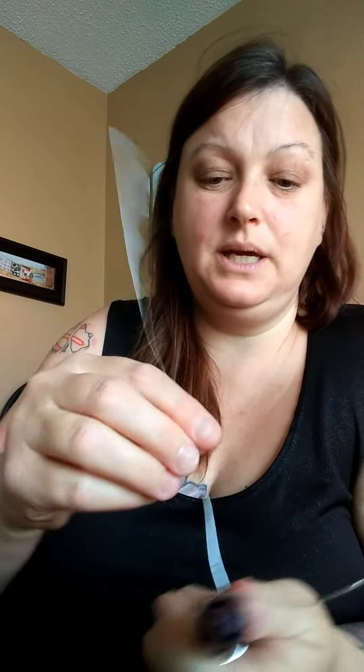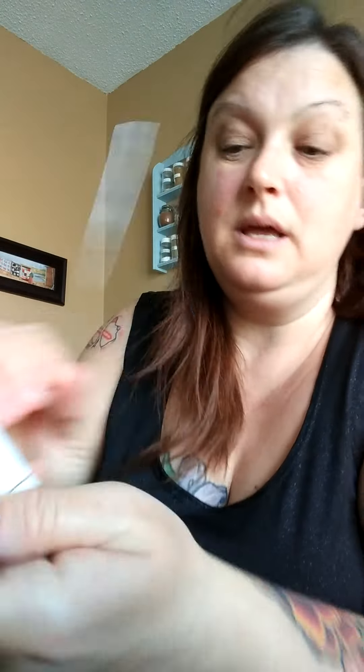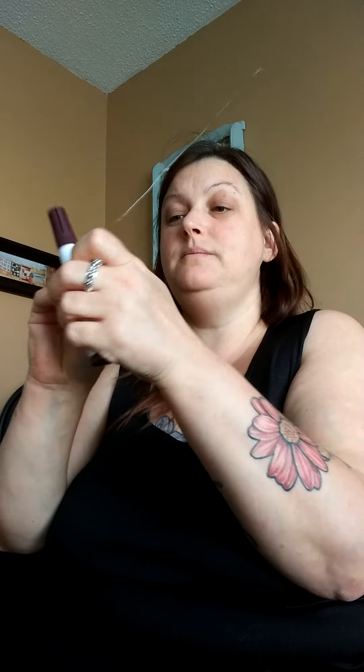Wrap it around your mandrel or whatever you've got. Cross your wires over like this at the top, and go around the back — but don't let them cross on the back. Your front wire comes up and stays in place; your back wire comes up and stays in place. They don't get crossed over at the back. I like to go around one more time to make the ring stronger — you don't have to, but I do.